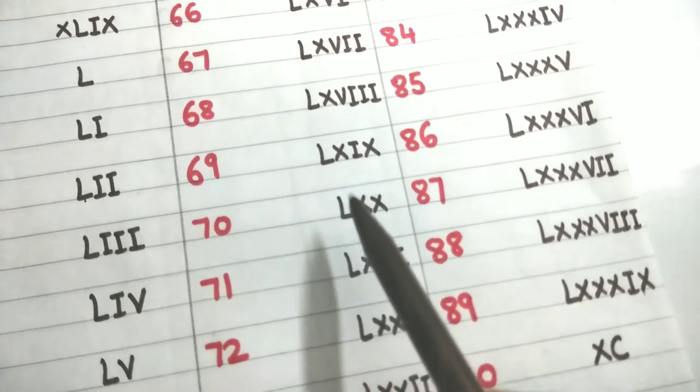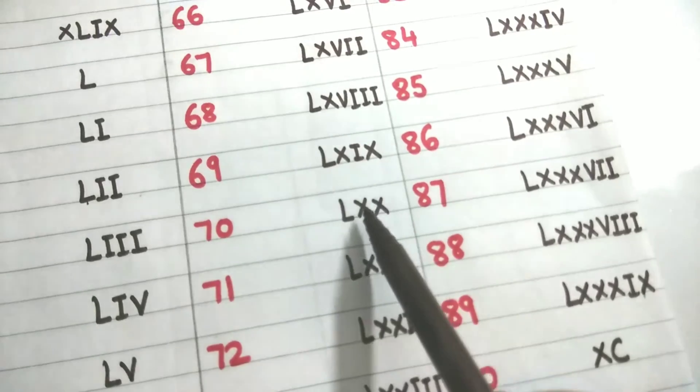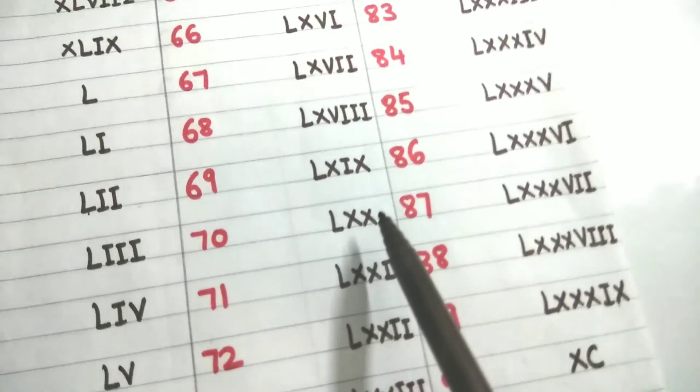Seventy means 50 plus 20, so L plus XX: LXX.